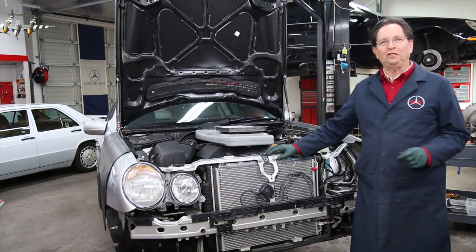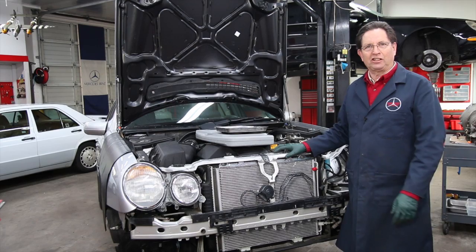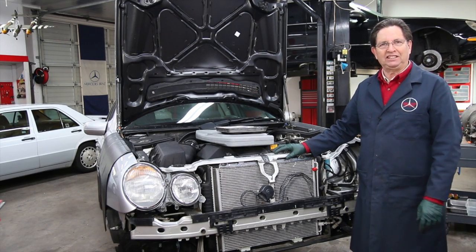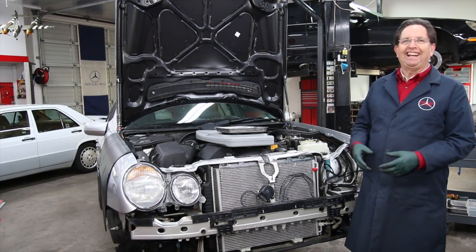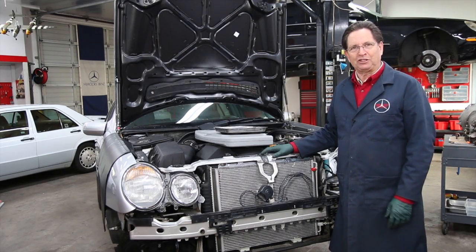I've been working on cars for over 50 years. In those 50 years, I've seen a lot of other people working on cars too. And do you want to know the number one problem I see when watching people work on their cars who haven't had a lot of experience? It's losing the bolts or mixing all the bolts and fasteners up.